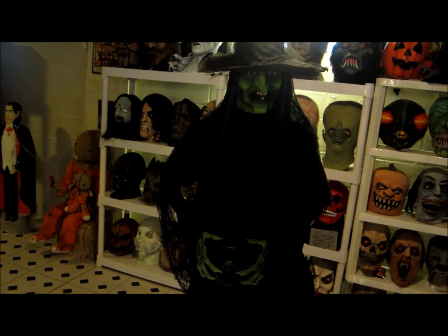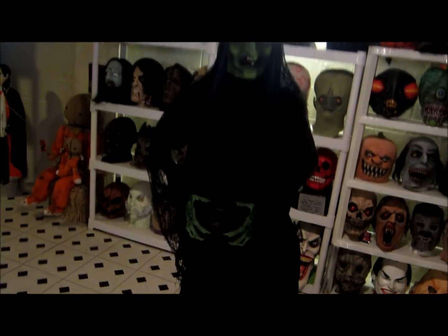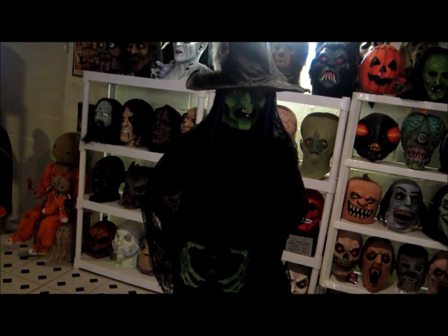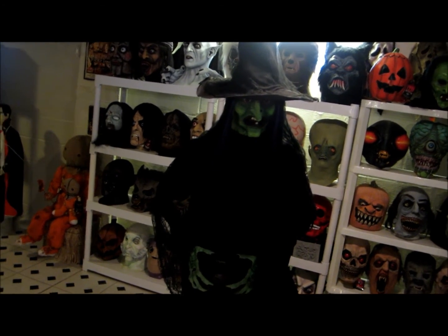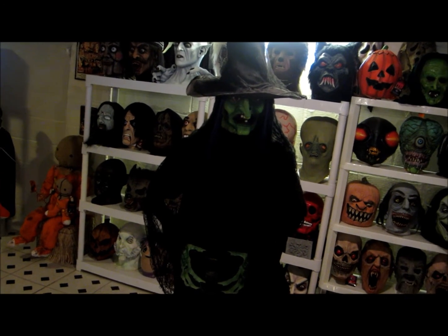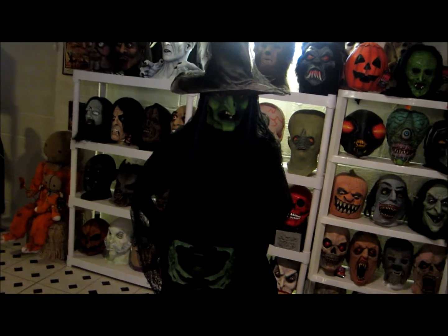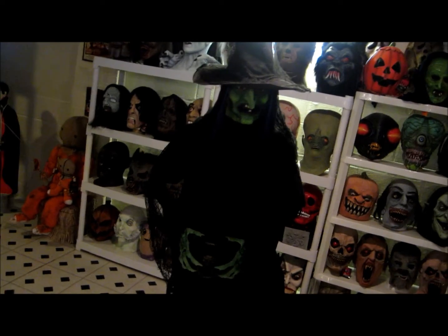It's a very simple prop with a lot of possibilities. The kids and I run a haunted house out of the garage and we're doing a witches scene — we had to upgrade a couple of our witches and this was perfect and within our budget. If you have a Pat Catan's, go check it out. If you have a coupon, definitely grab it — it's definitely worth $26-$25, even at $50.